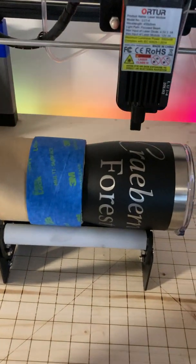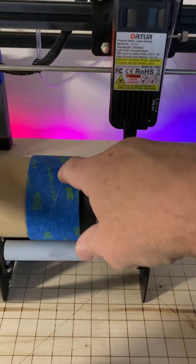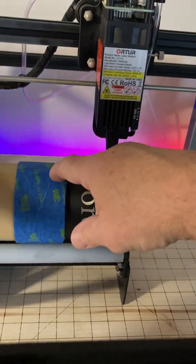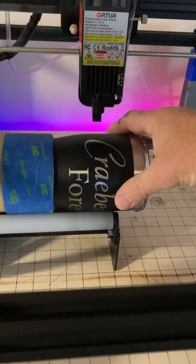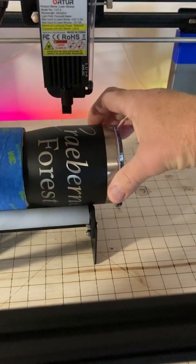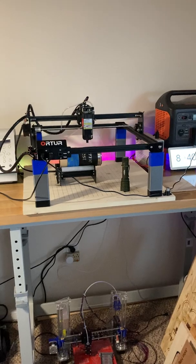With tapered tumblers on the rotary setup, I take a vinyl sign roll and wrap a bunch of tape around it to get it to the perfect thickness so the tumbler rolls nice and even. It's probably not perfect, but it's perfect enough. This is a burn I just did this morning — it's the name of the neighborhood I live in. That's how I do the Ortur Laser Master 2.